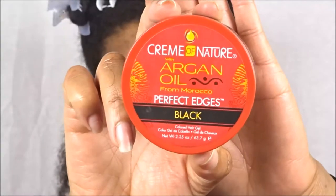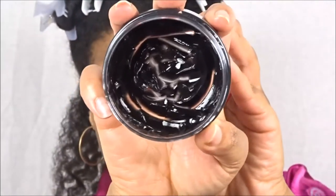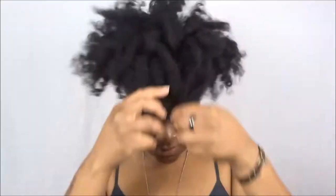For my edges I will be using the Perfect Edges in the black formulation. I love this one because it gives the illusion of fuller and thicker edges, since I do experience a little thinning.